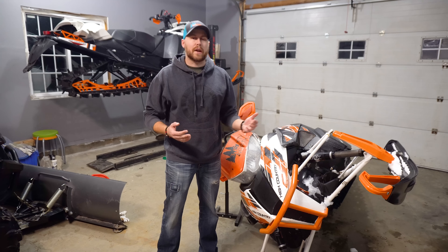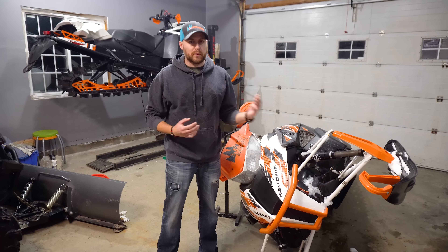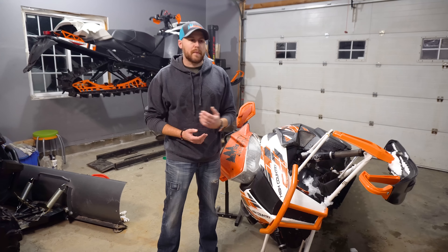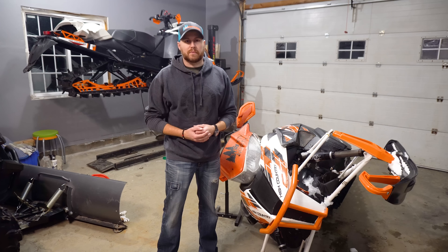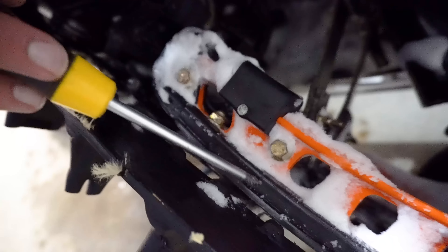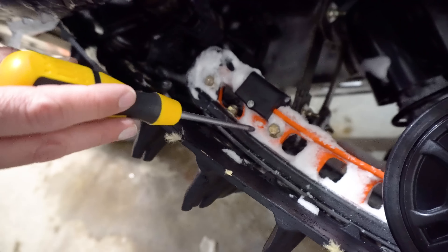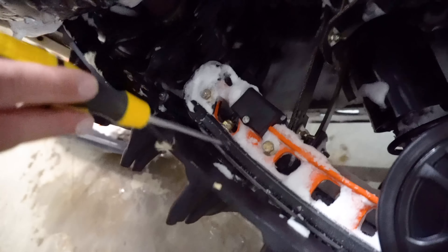Now if you don't have one of these stands you can also use a standard track stand. You can support it from your ceiling if you have an open ceiling, or you can improvise lots of different ways. We're going to show you a way that you can change these slides without taking the whole skid frame out of the sled. It can actually be done with the track and everything on there, and actually if you have the Arctic Cat shop manual, that's how it's going to say to do it. You won't need a ton of fancy tools and it's actually a pretty simple procedure.